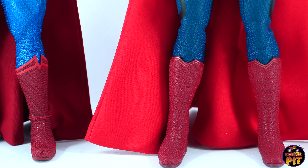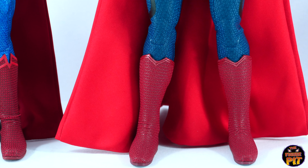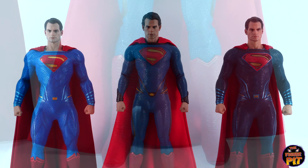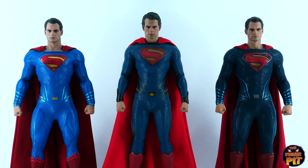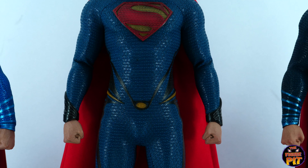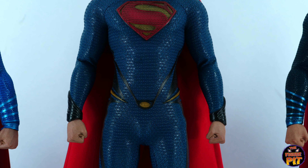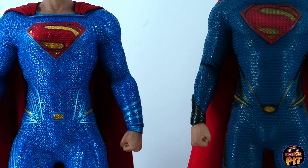That ankle wrinkle might not bother some of you, but it certainly bothered me. As far as boots go on appearance alone, I'd give that to Man of Steel. However, he doesn't stand as secure as the other two. Both the Justice League on the far left and Dawn of Justice on the far right have a very bulky top half to the body, which makes the arms kind of stick out slightly. You can't quite get those arms flush by his sides — you can get them more flush on the Man of Steel in the center, though not perfectly flush, but better than the other two.